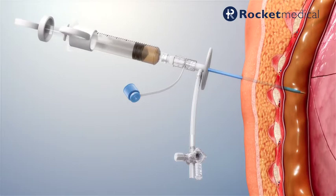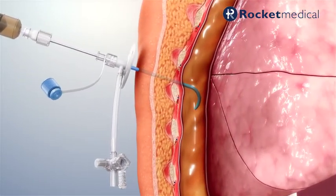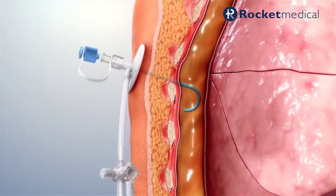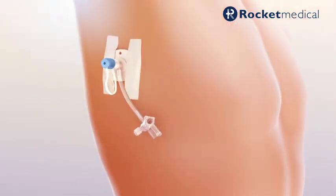Unlock the needle from the catheter and advance the catheter into the pleural space until the fixation plate is against the chest wall. Remove the needle and seal the catheter using the attached sealing cap. Secure the fixation plate.